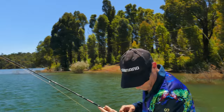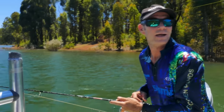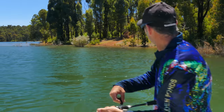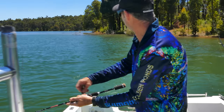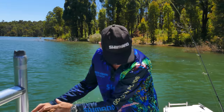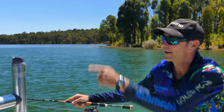Here we are at the dam — it's changed a little bit since I've been down here, it's been quite a few years. It's a little rainbow trout, actually a little yearling. First fish finally come along, and guess what lure it's on — it's on the old faithful Rapala.